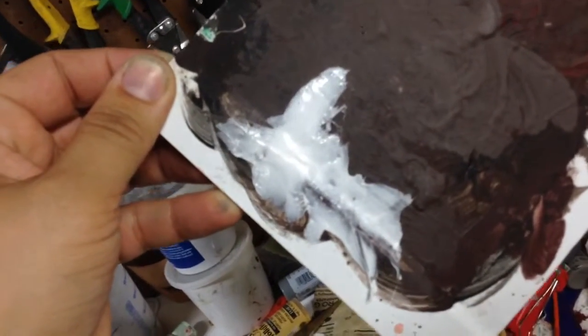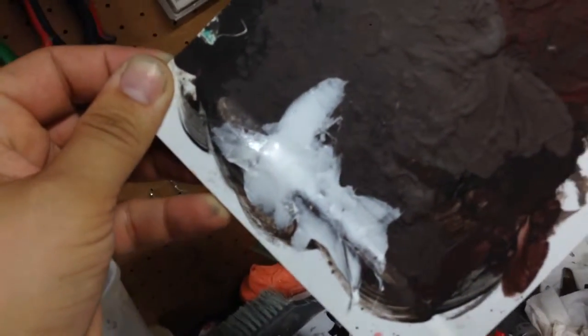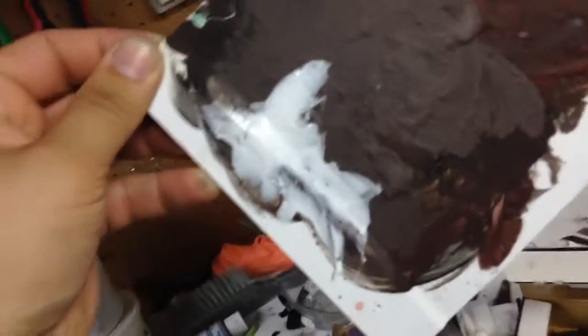But once it's done, it'll bond to plastic really thoroughly. This is a terrible example because I just did this on top of acrylic paint, so it's not going to bond to that — it's just going to tear the paint off. But this is really just to show texture.